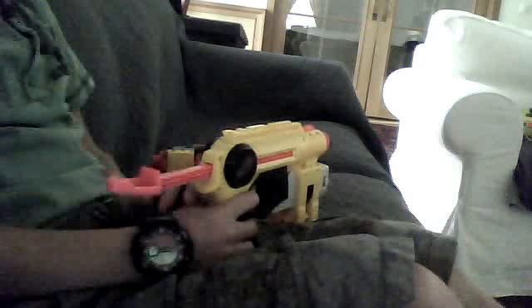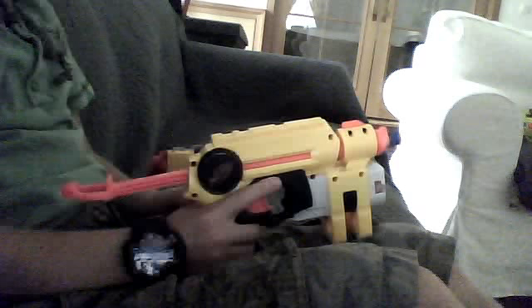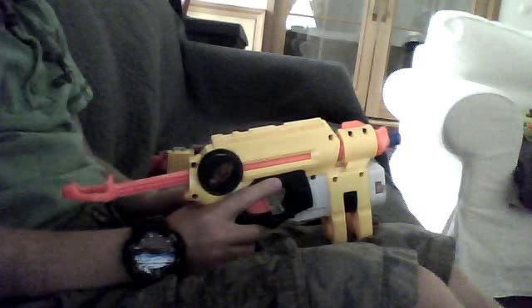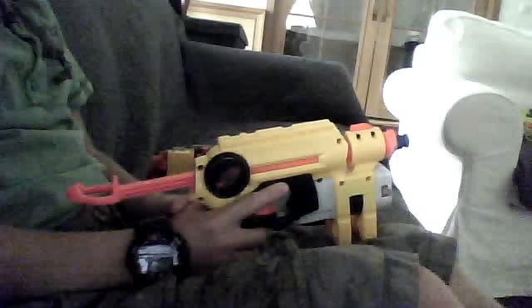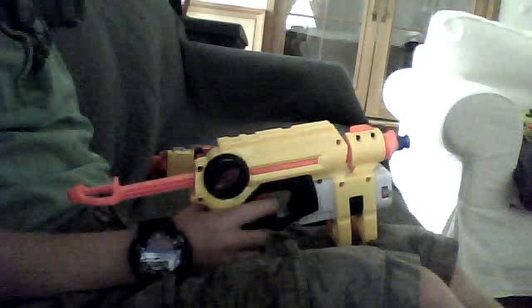Hey guys, we're DramoD3 and I just realized something. I never really ever did a Night Finder review. So this is Night Finder.